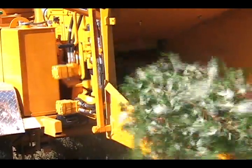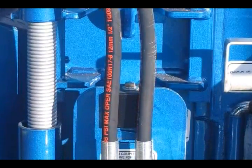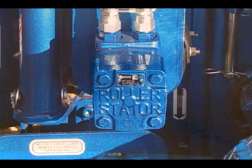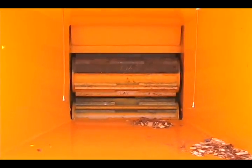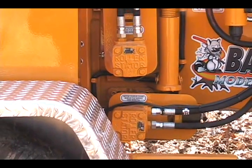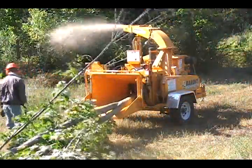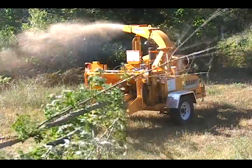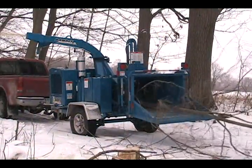The 990XP comes equipped with the same proven, dependable slide box feed system utilized on our Model 150XP and 200XP chippers. This system consists of two horizontal wheels that are 17 inches wide by 7.5 inches in diameter, powered by 15.5 cubic inch hydraulic motors. These powerful motors allow the 990XP to generate plenty of feed wheel torque for pulling and compressing larger diameter material into the chipper, significantly reducing chainsaw work and operator fatigue.